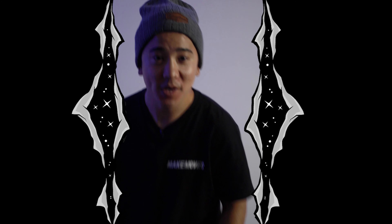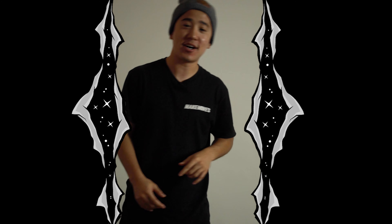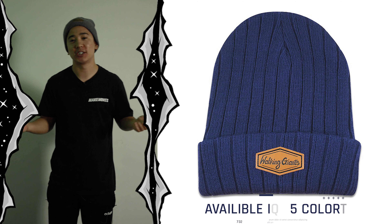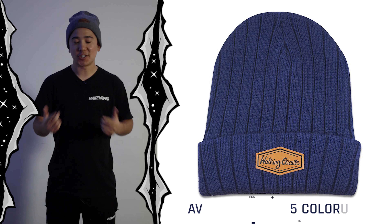Now that we're getting into winter time, I hope you guys are ready. I'm wearing my Walking Giants beanie — we actually still have some in stock. So if you'd like to get one, support us, support the channel. Link is in the description below. But let's get into it.